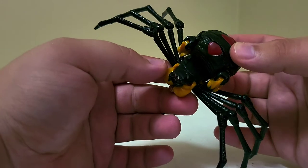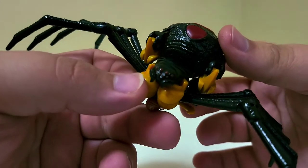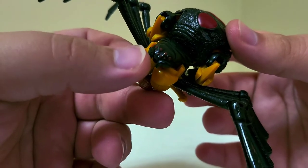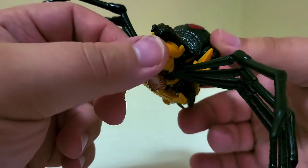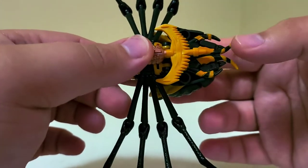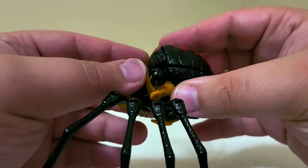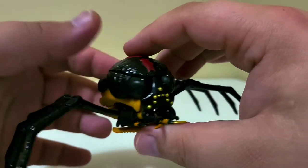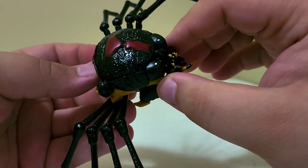This section doesn't have that texturing — it's going to become the robot mode torso, so they didn't add it there. She's got all eight eyes: four smaller ones and four bigger ones, plus little mandibles with fangs. Giant shoulders sit underneath, and the weapon stores nicely there — it actually helps keep everything together. Robot hands, feet, and legs are all tucked up in there, along with her robot waist.